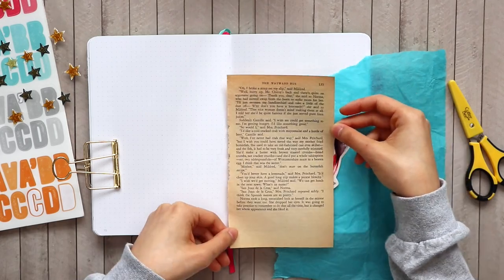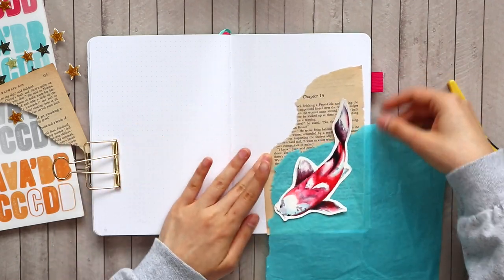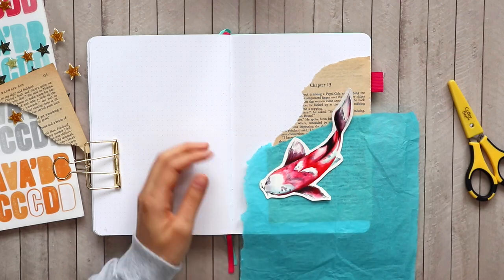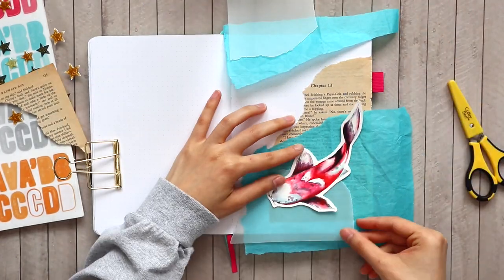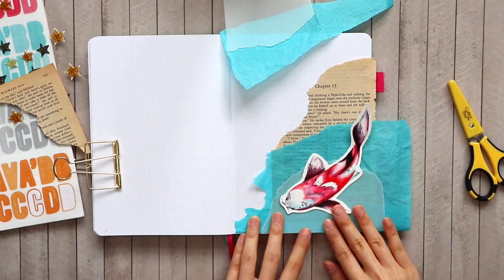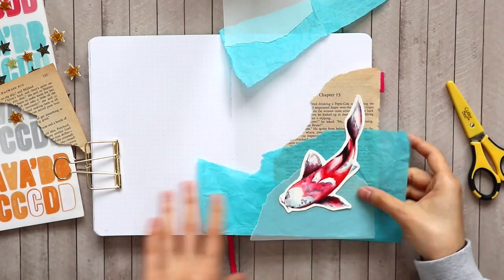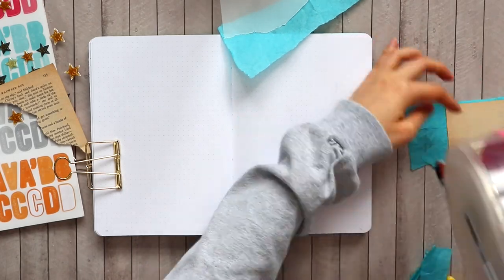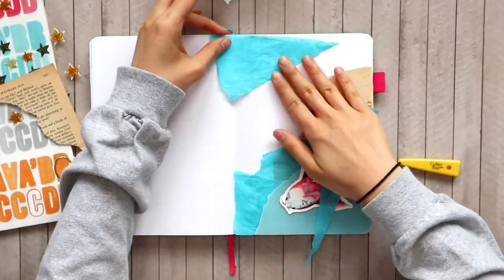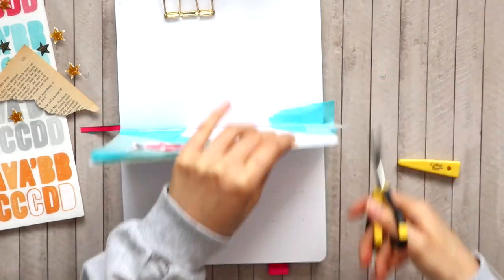I'm starting off by ripping off some of that blue tissue paper and book page, trying to create a layout that looks nice with the orientation of my fish. Depending on how you painted yours it might be facing a different way, so you might want to build your collage on a different corner. I also brought in some vellum to layer — you can use tracing paper, wax paper, or parchment paper, anything that's kind of see-through. I like building up these see-through layers because it gives an almost water-like feel, and it keeps bulk down in your notebook. I'm using double-sided tape to attach all these pieces together.